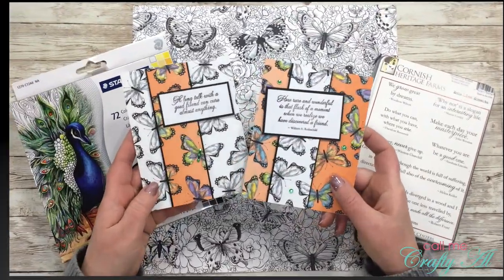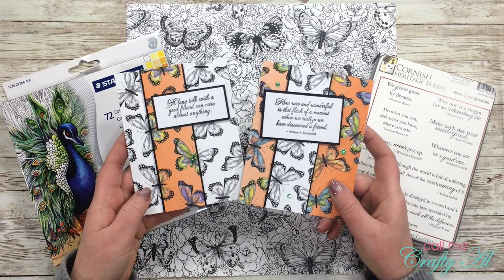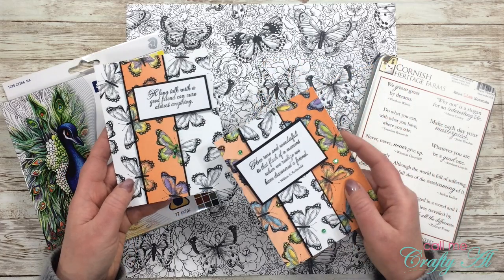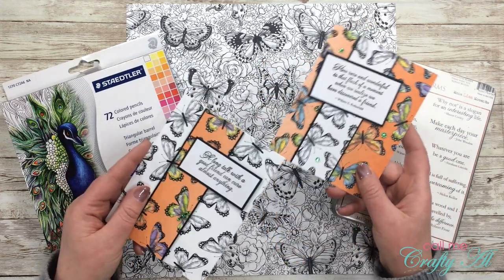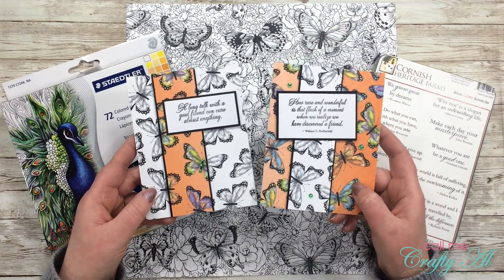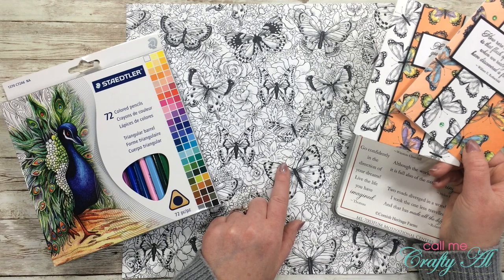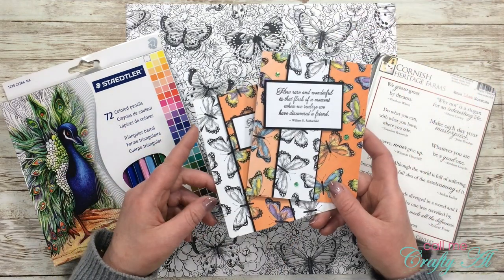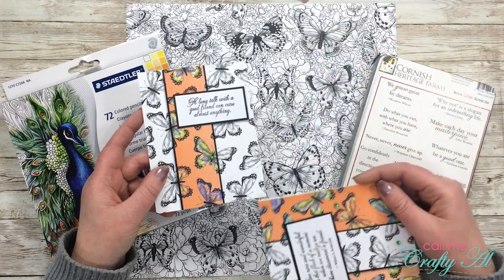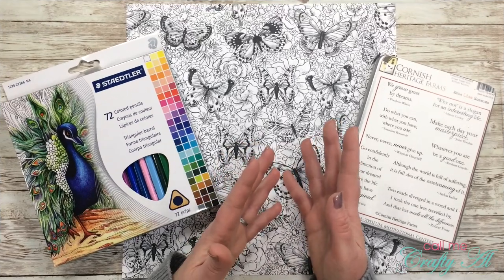A couple days ago I shared a video showing how I created eight quick and easy spotlight cards using a pair of patterned papers — one was the black and white version and one was the colored version. Today I'm going to show you how to get this same effect when you only have the black and white patterned paper and not the colored version. I'll have that previous video linked below and as a card at the end of this video.